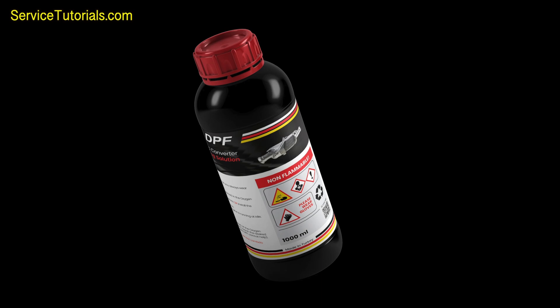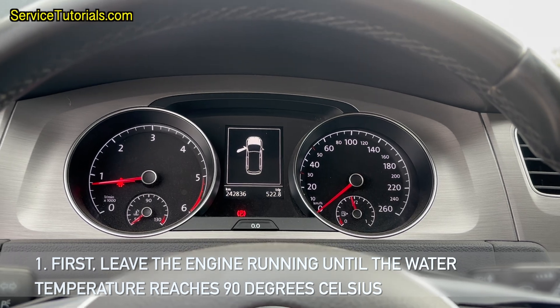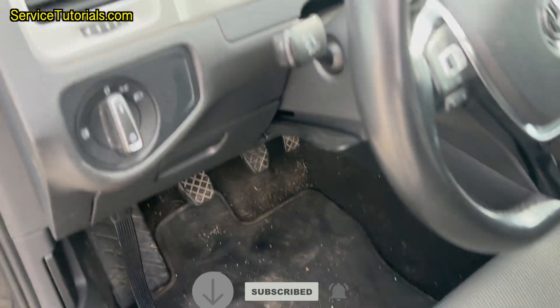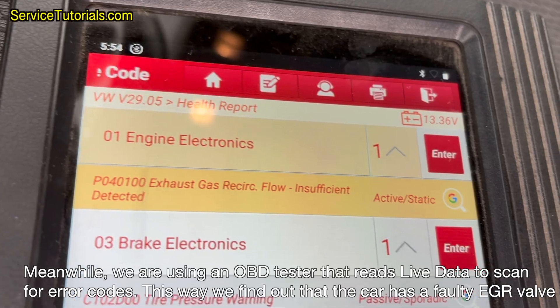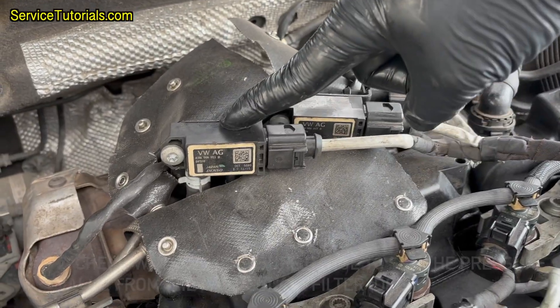First, leave the engine running until the water temperature reaches 90 degrees Celsius. Meanwhile, we are using an OBD tester that reads live data to scan for error codes. This way we find out that the car has a faulty EGR valve.